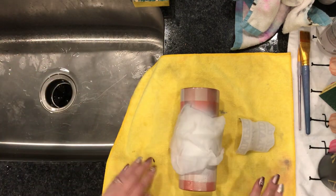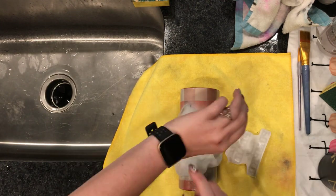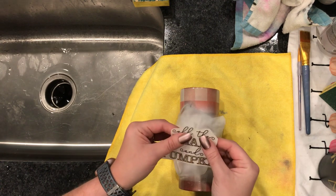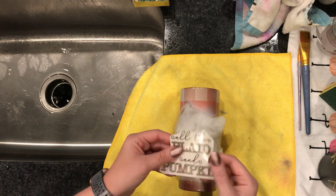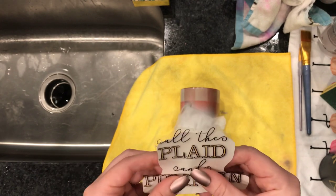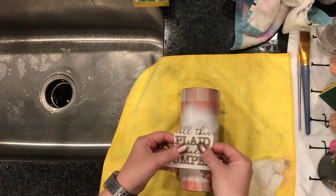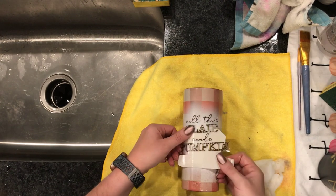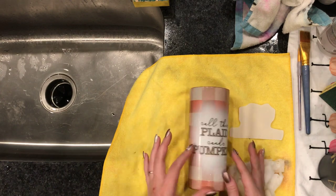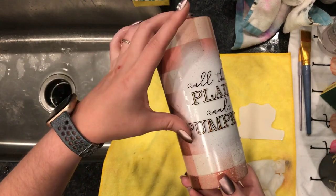Get a wet paper towel handy so you can wet your cup. When the backing starts to release from the paper, it's ready to apply to your cup. You want to make sure that your cup is wet so you can move the Water Slide around once it's on the cup, so you can get it exactly where you want it. Once you line it up, you can squeeze all the water out from underneath it.